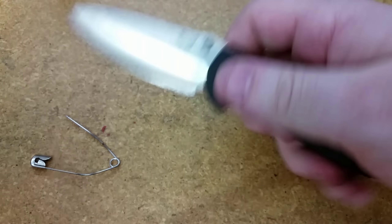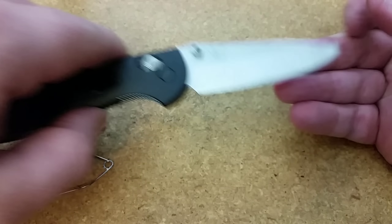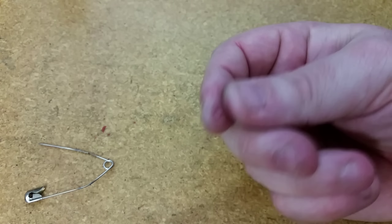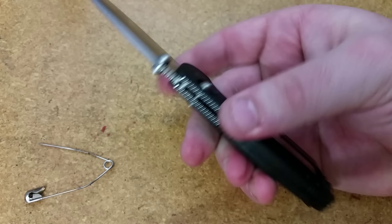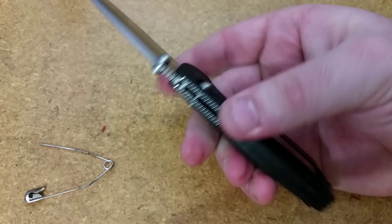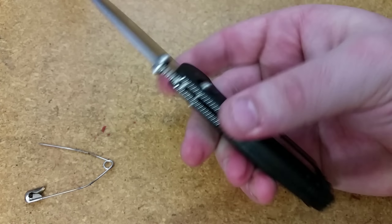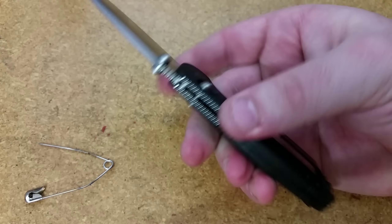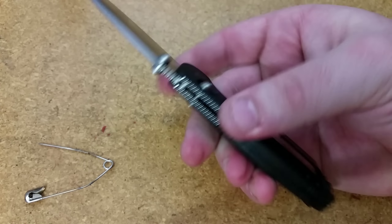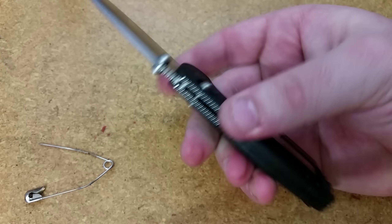Guys, that was take one — I am pretty proud of myself. And again, all this and more is in that disassembly video if you want to see the whole thing. For those of you who have had issues taking apart a Mini Grip in the past — it may need a little bit of lubrication, maybe some adjustment to the pivot, but we have a knife that locks up beautifully. 20CV blade steel on this — the easiest way to disassemble and reassemble an axis lock knife.